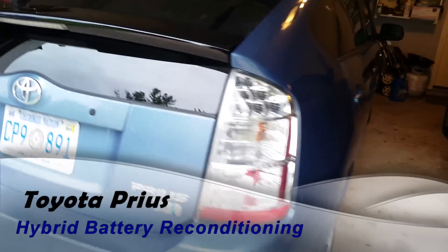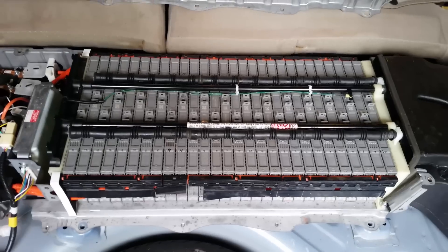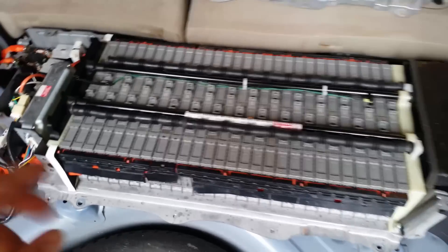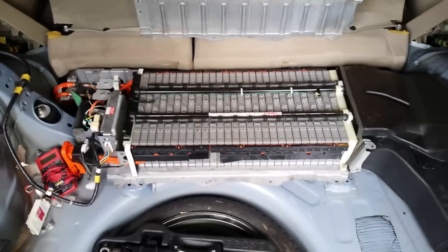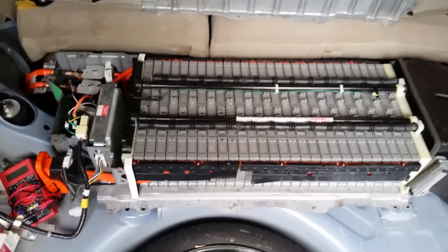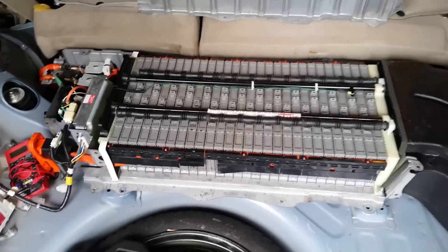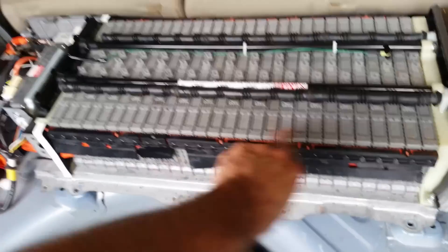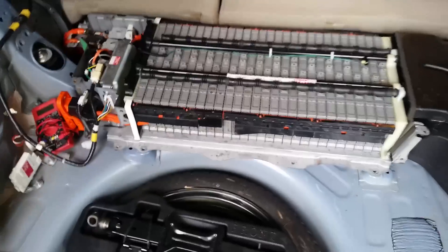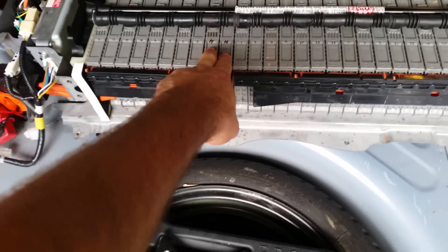This is a video on how to rebuild a Prius hybrid battery. With the cover off, you'll notice I numbered these from 1 to 28. Looking at the car from the back left to right, it turns out after lots of research that it's not numbered that way. It's actually numbered 1, 2, 3, 4, 5, 6 — right to left. I kept having a dead cell in what I thought was block 5.